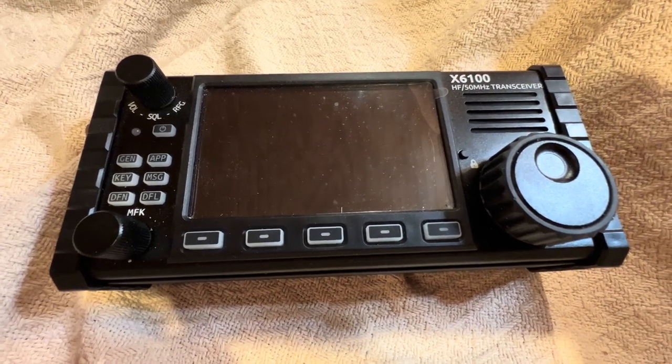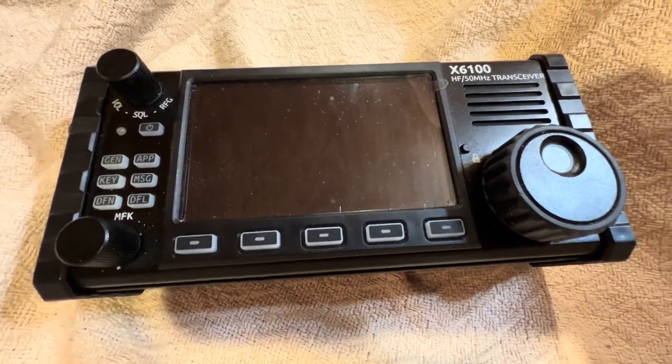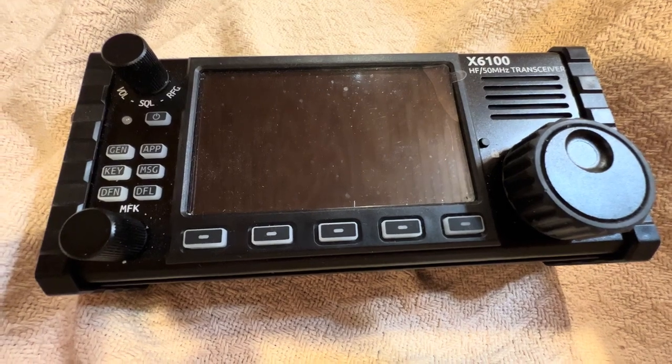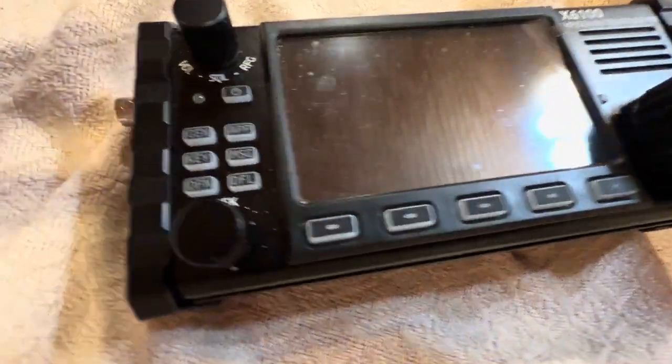Hello everyone, this is Josh Hayes here, and in this video I want to show you all a detailed review of my Xiegu X6100 radio. So first of all, I'm going to show you the side of it.